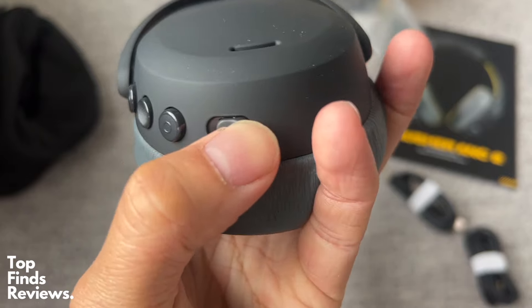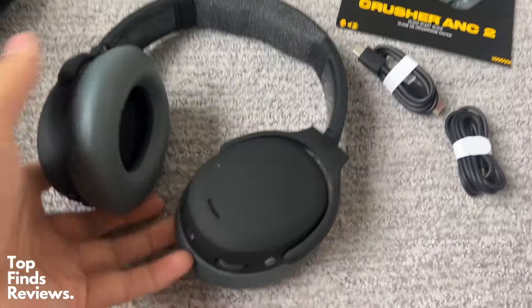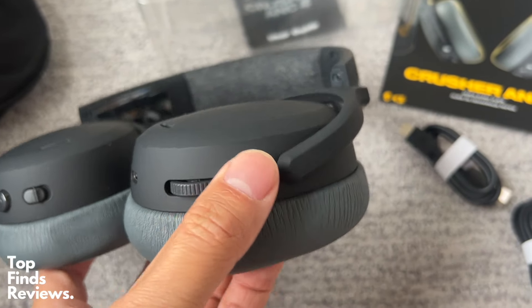The buttons are super easy to find, as well as the active noise canceling and transparency mode. It's very, very impressive in terms of active noise cancellation, as well as switching over to transparency mode and being able to hear everybody around you.